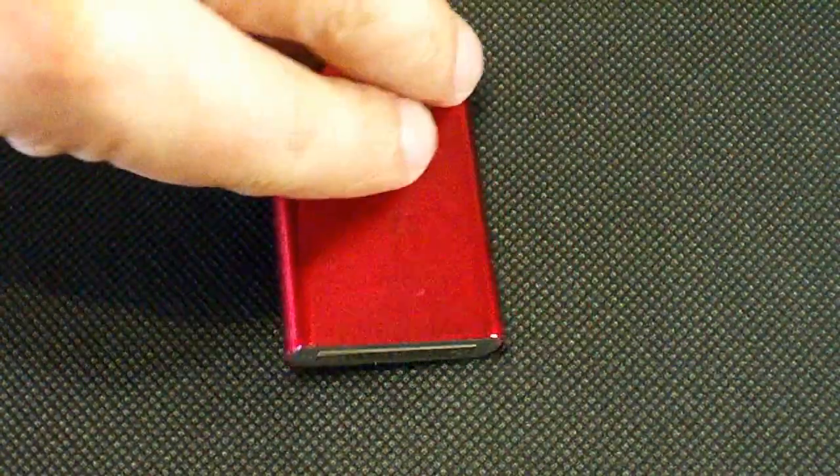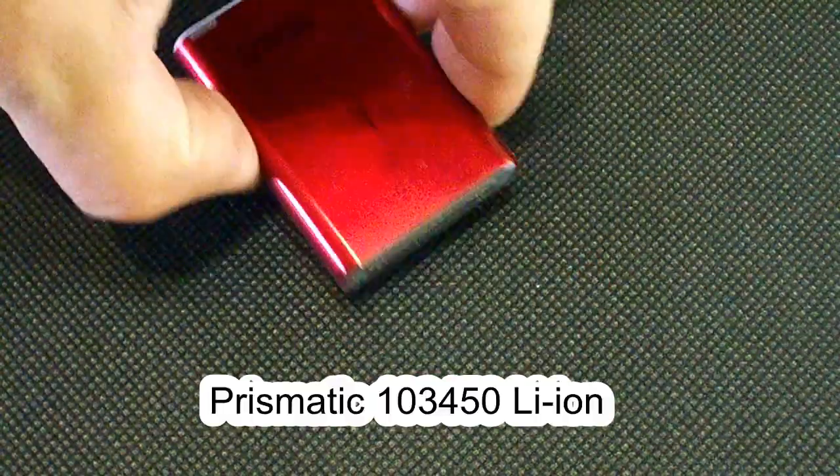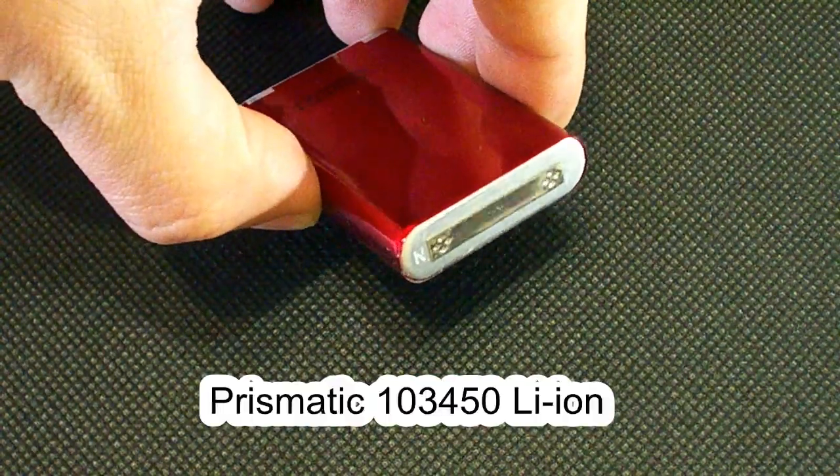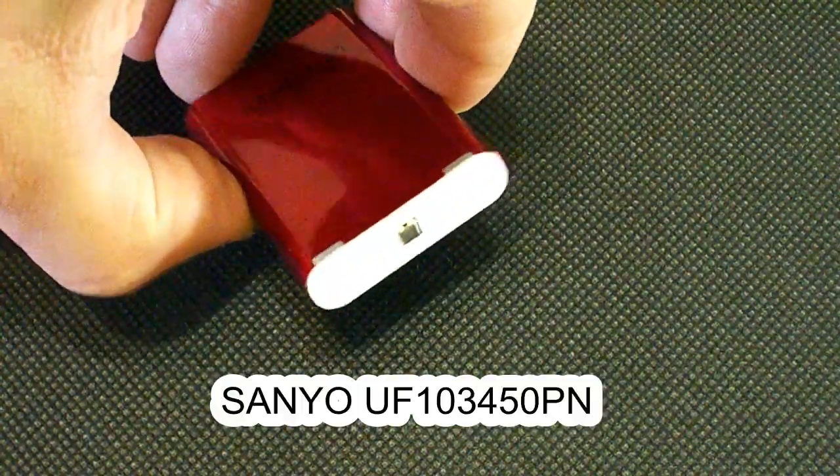Hi guys! If you remember, I've tested two Japanese-made prismatic lithium-ion batteries of 10440-50 size from Panasonic and Maxell. Recently I've tested the third one — it's a 2000 mAh low drain cell from Senyo.